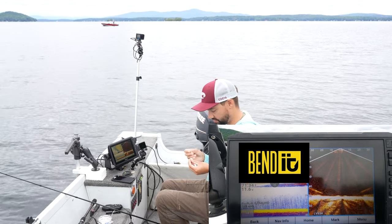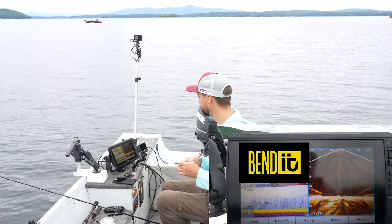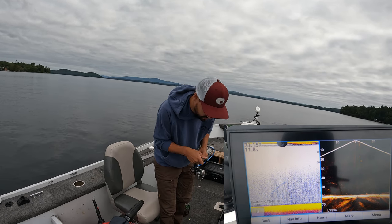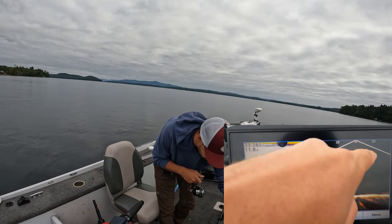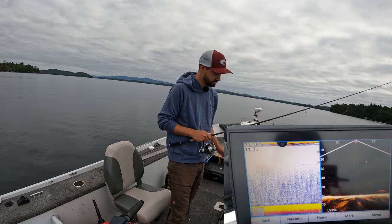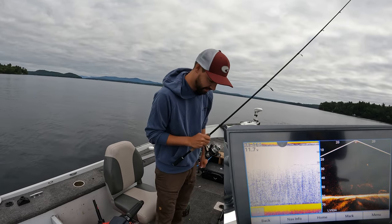I'm using a Palomar knot for all my tying. He's chasing me right now — that's him, that's me — and he just changed his mind. Some days they're just a little finicky, which hopefully is not today.